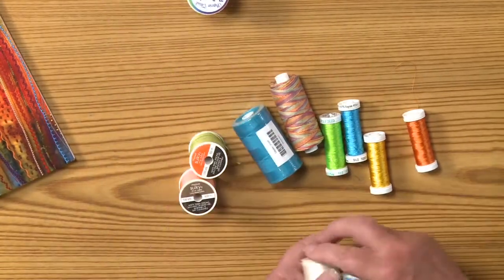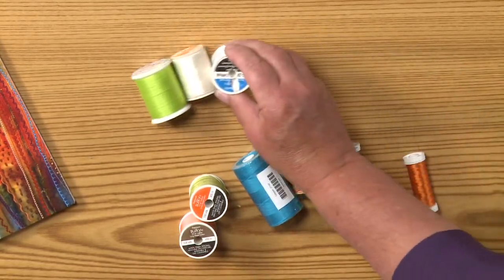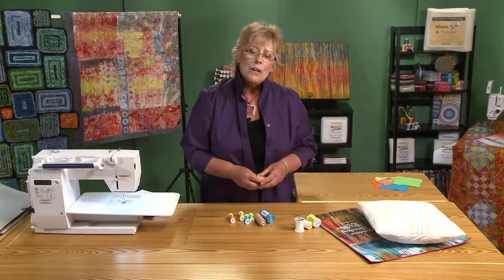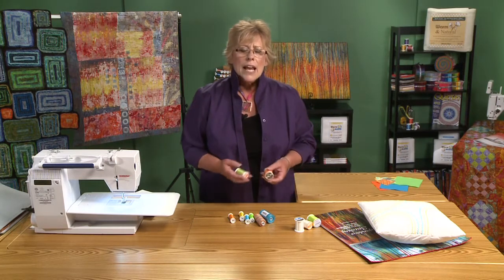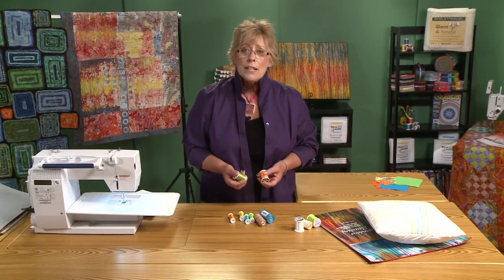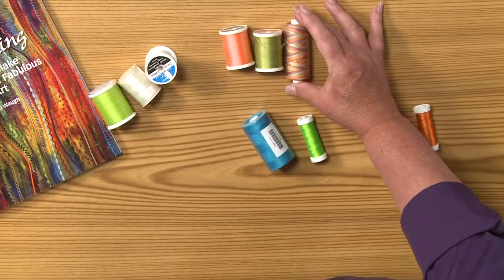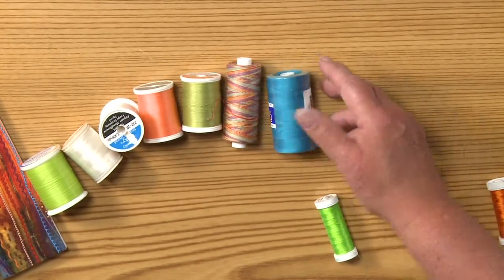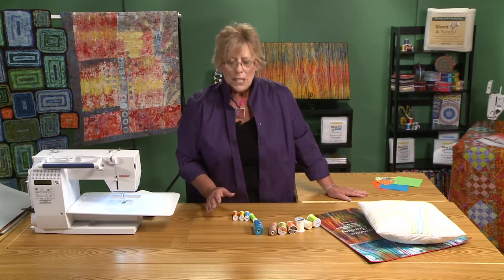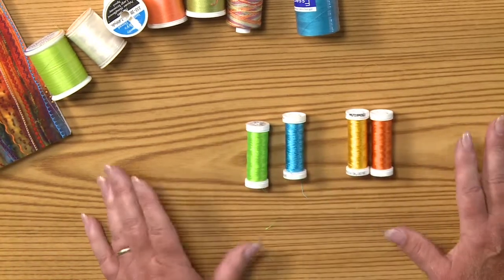There are lots of companies that make bobbin thread — there's Bottom Line, there's Wonderfil, and one of my favorites is Sulky. For the top, manufacturers are now using different weights. For decorative machine stitching you really want a thicker thread. I've been experimenting with thread as heavy as 12-weight, and they also make 35-weight. This is a 35-weight from Valdani, which is a hand-dyed variegated. This is a 40-weight that acts like a 35-weight from Essential Thread. The rayon threads are so beautiful for the top — they have a fabulous sheen.